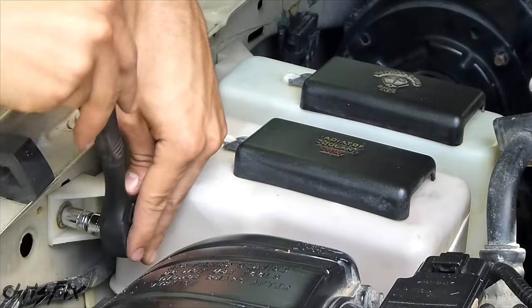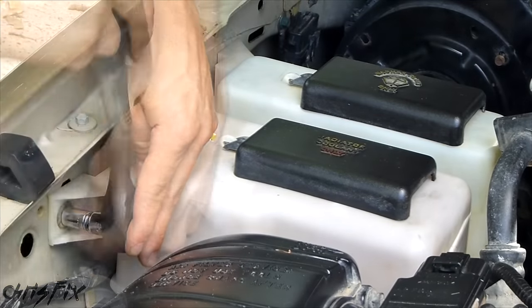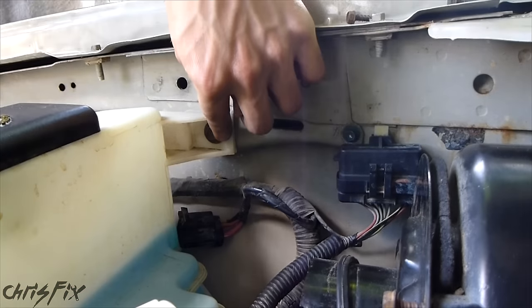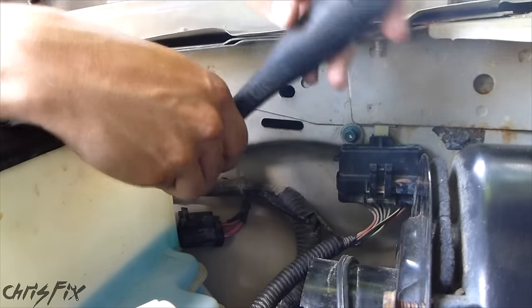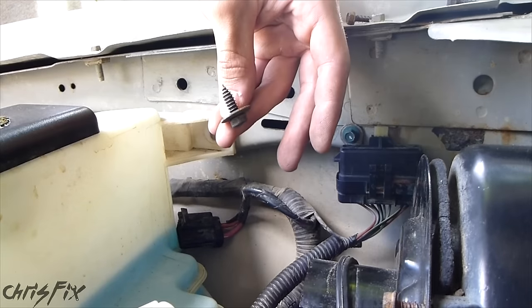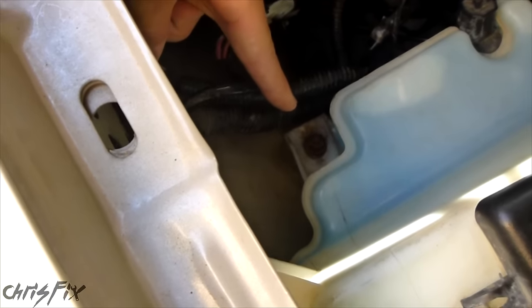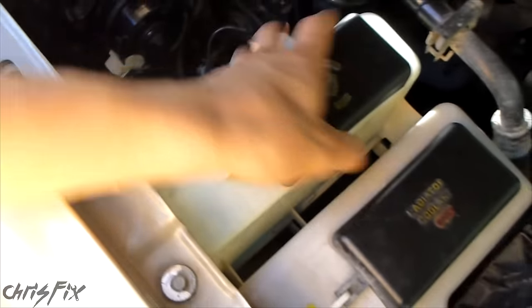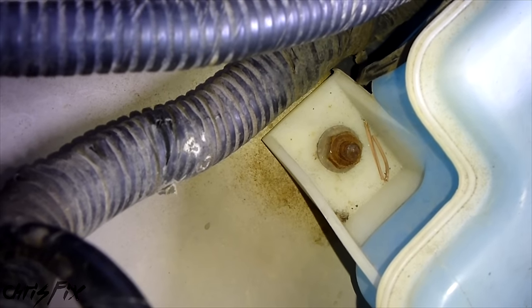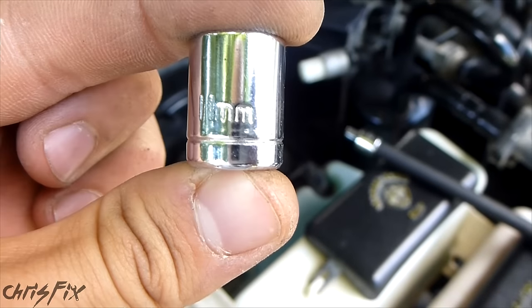We'll begin by removing the bolts to the reservoir. Now that we've unscrewed the top two bolts of the reservoir, we need to unscrew the last bolt down here, which will give us enough wiggle room to pull the blower motor outwards. Surprisingly, that's an 11 millimeter nut and not a 10 millimeter bolt like the other ones, so we're going to need an 11 millimeter socket.